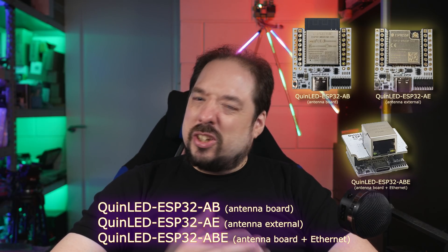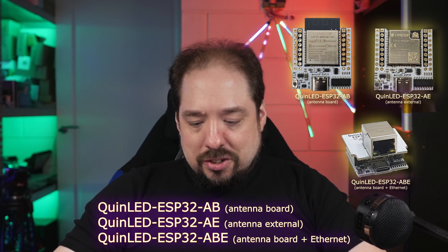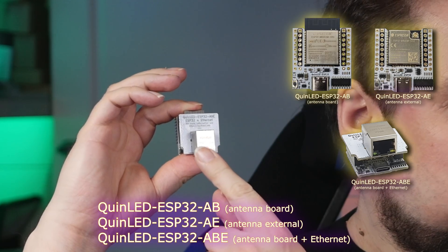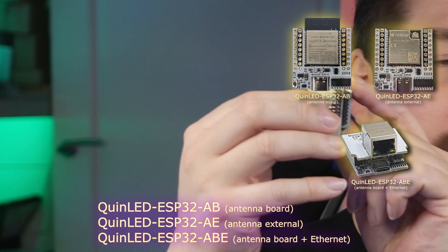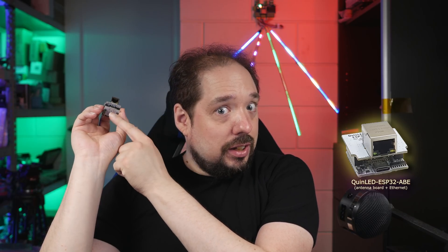A third variant was always announced but it's taking a little longer to get out than I would have liked. That is — and you can read it — the QuinLED ESP32 ABE. That means antenna board, you can see the little antenna poking out over here, but it also comes with an ethernet jack.